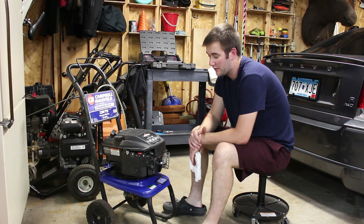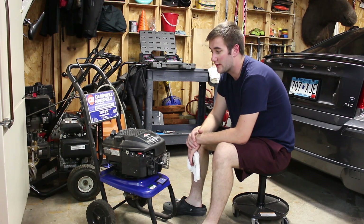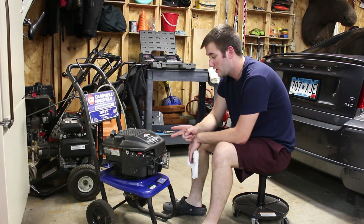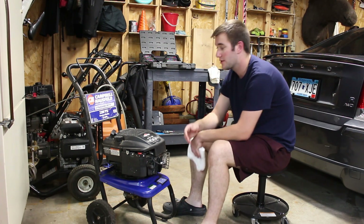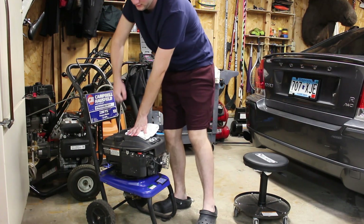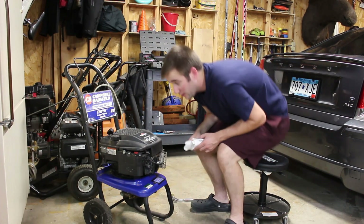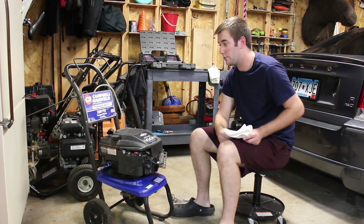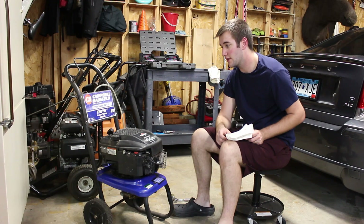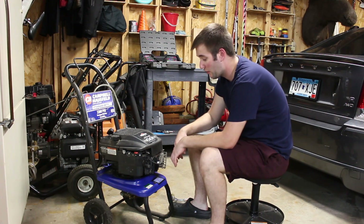So now that we got all the gunk cleaned off the frame of the pressure washer, we're going to do two things: check if the engine is locked up, and then check to see if we have spark. The easiest way to tell if the engine is locked up is to just simply pull the recoil. We know that the engine is not locked up because the piston moves up and down freely — if it was locked up, you couldn't pull that thing.